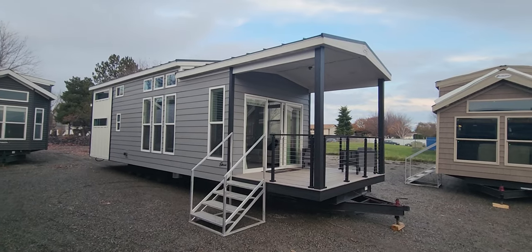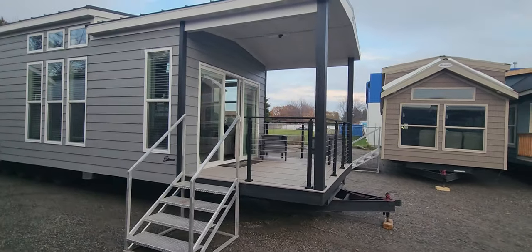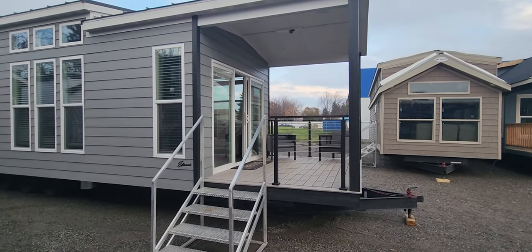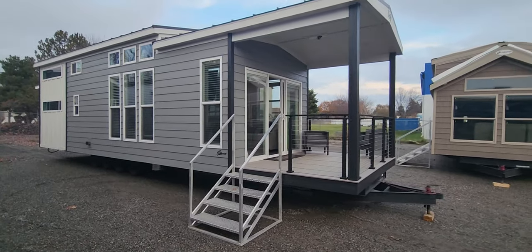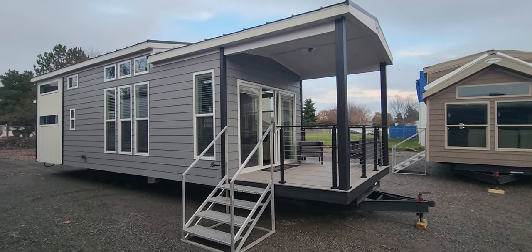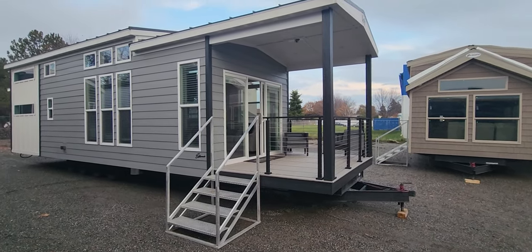I'm going to point out a few things on the outside of the house and then we'll make our way inside. So the first thing you're going to see is this has actually got a front porch on it. We extend it at eight feet, and what a lot of people get confused about is when you add a porch, people think it takes away from the interior square footage — but that is not actually the case. It adds in addition to the 399, because that's not considered livable square footage. So we still have 399 interior square footage and we just added an 8x10 front porch on the end of the unit here.